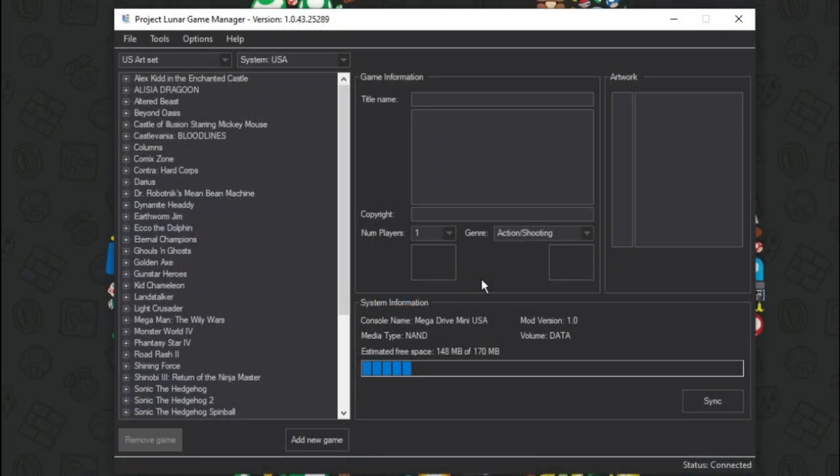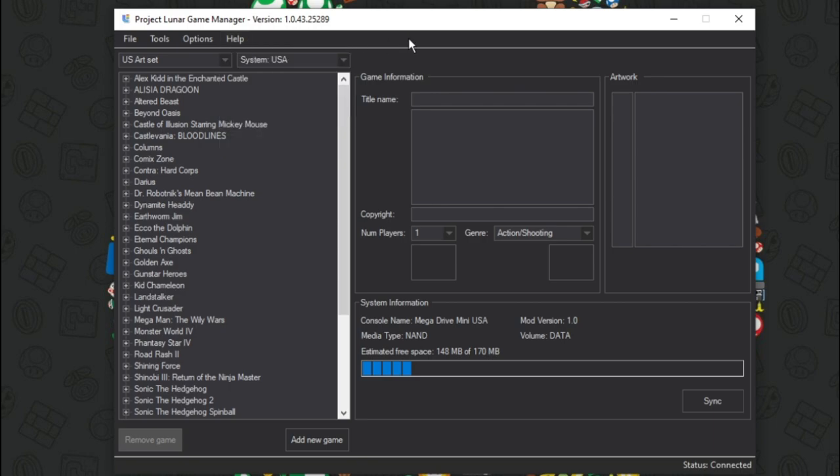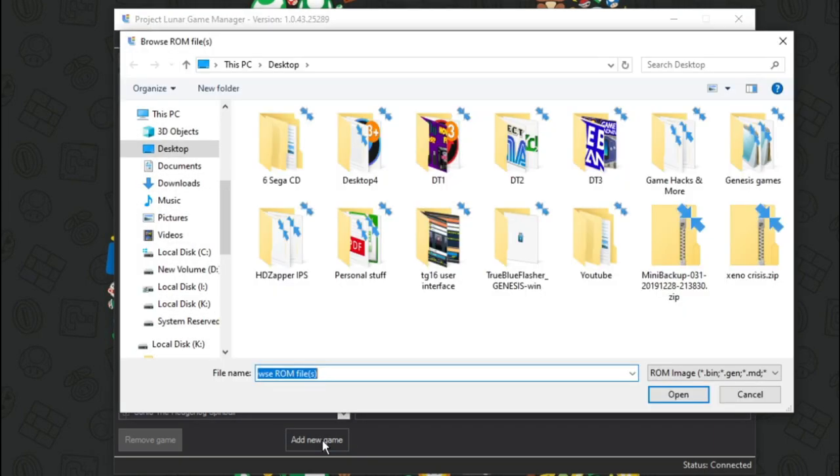Now we're ready to go ahead and add some games to the system. Since we're using the internal memory, we cannot add the full library of games, so I'm only gonna do a small selection just to demonstrate this working. You can also use a USB drive — we'll have to go through that process later. I just wanted to get through this to see how it works and then start diving into the other things we're able to do, like adding RetroArch cores and IPS patches. There's all sorts of options here. So we're gonna go ahead and click Add New Game — we have to do this one at a time.